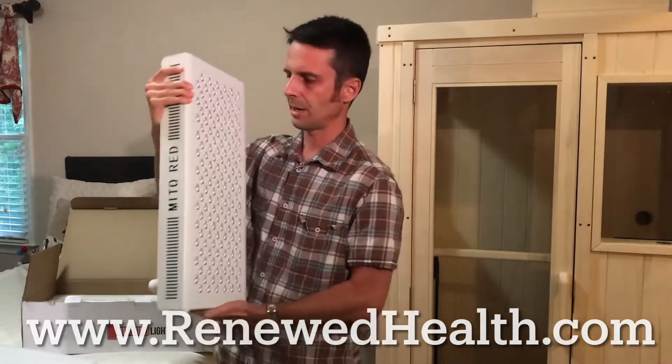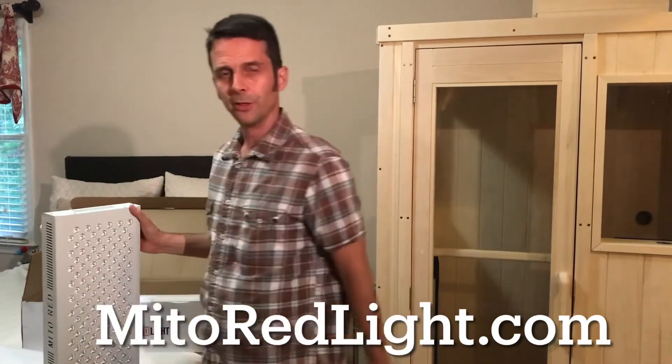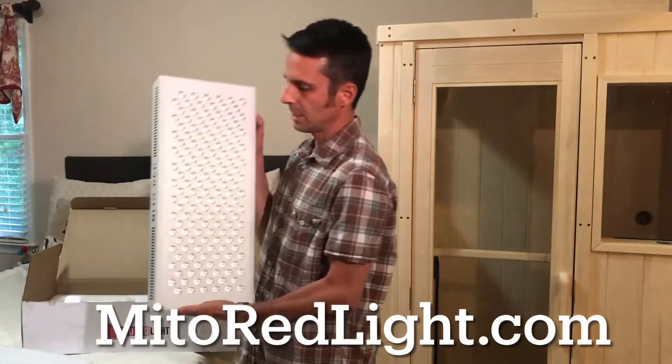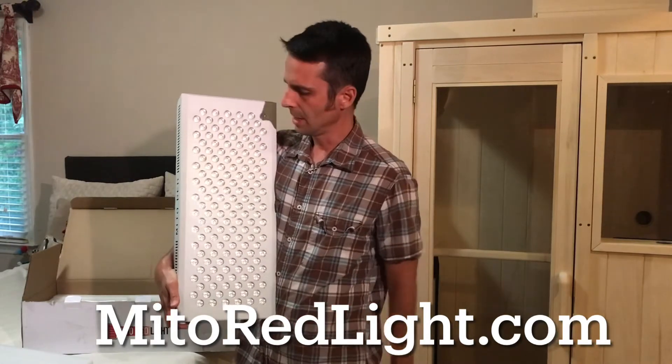If you want a small panel for cosmetic benefits — tightening up collagen production, working on your face, dealing with age spots, arthritic knees, swelling in the ankles, or better circulation — this unit is a lot cheaper than the 1500. But if you want something that covers your whole body without having to reposition, you might want a larger unit. They do make a unit that's half the size of the 750, which is the most affordable Mito Pro — it has 60 LEDs versus 150 on the 750.